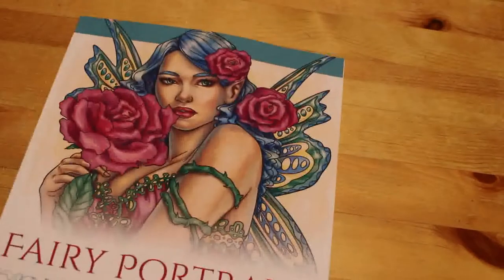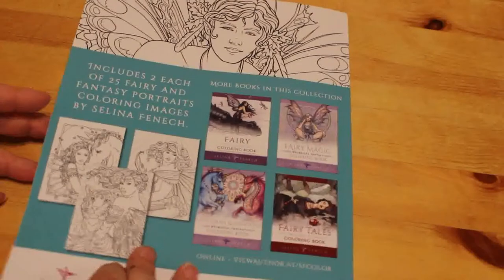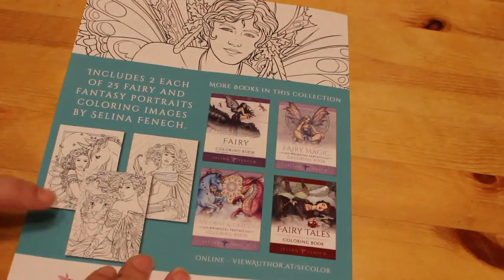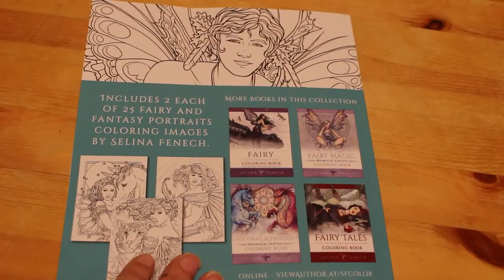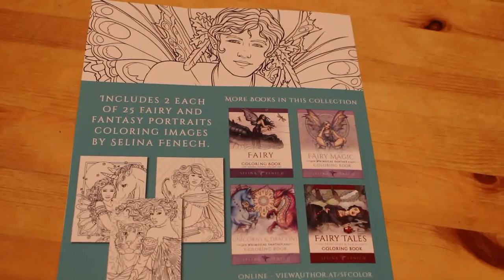I bought another Selina Fennec book for my collection — obviously I like Selina Fennec. I've got Selina Fennec's Fairy Portraits coloring book. I do need to get some of her grayscale ones as well — there are still quite a few of hers I haven't got. I'm currently trying to compile a list of all my coloring books by artists — for artists like Sherry Baldi, Jade Summer, Selina Fennec, Johanna Basford and so on — each will have their own spreadsheet sheet.